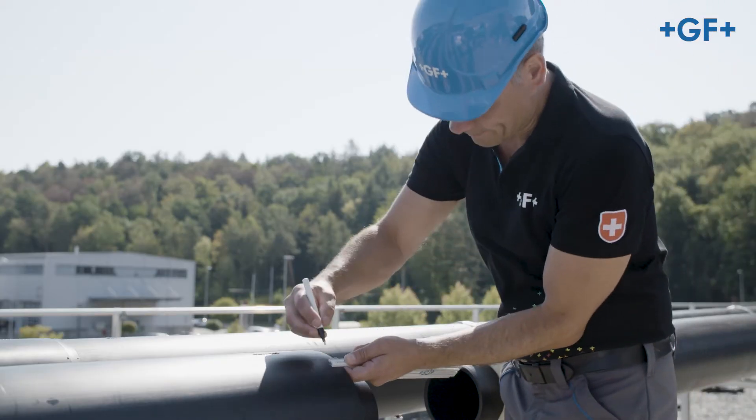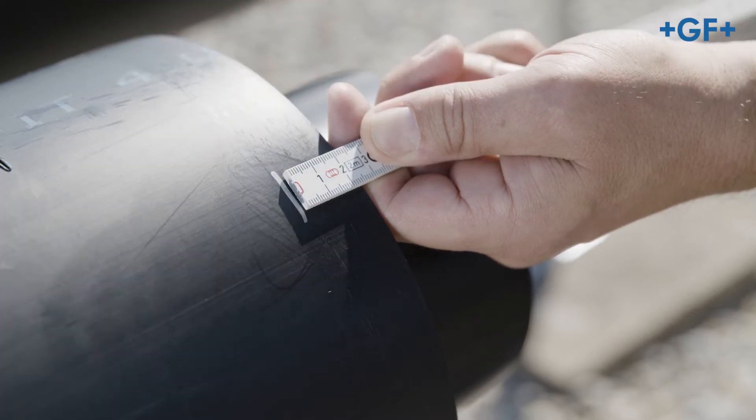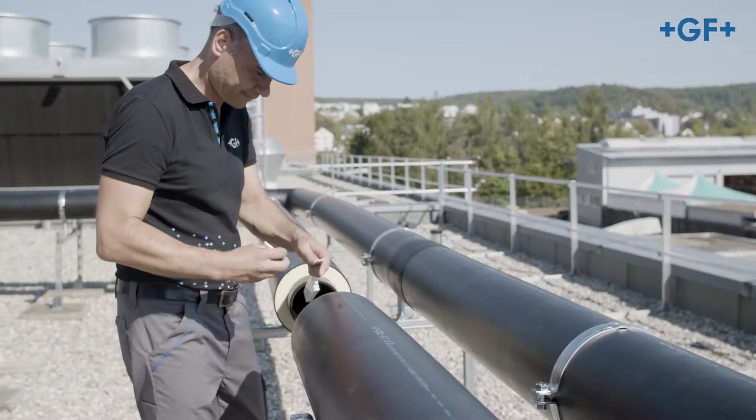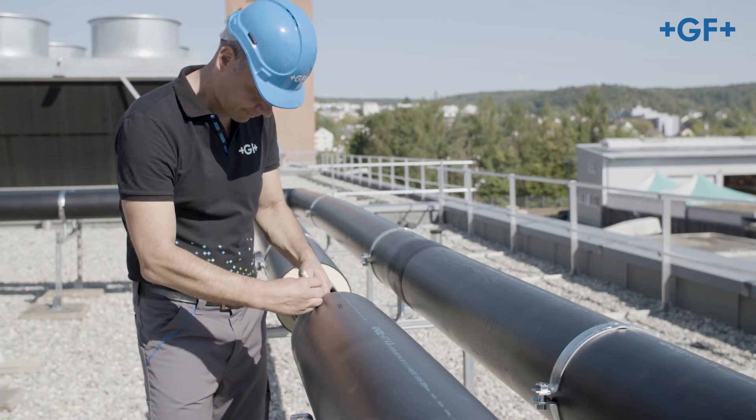Mark the lip length of 25 mm at both ends of the pipes that you want to connect. Marking will help to control the position of the pipe and fitting during welding and cooling.